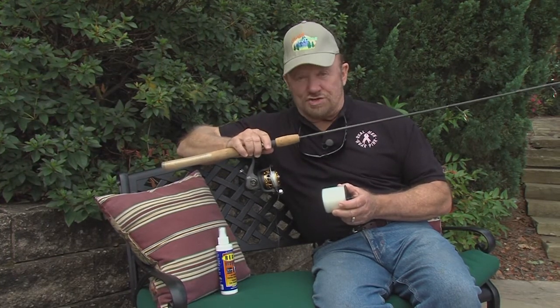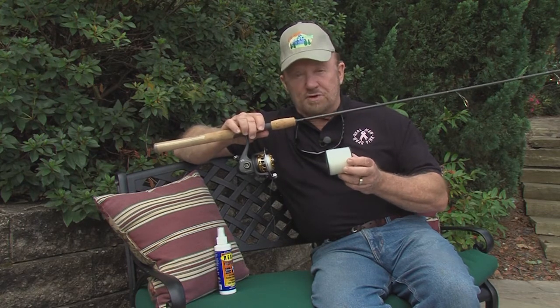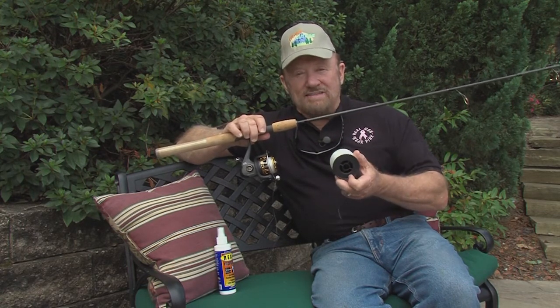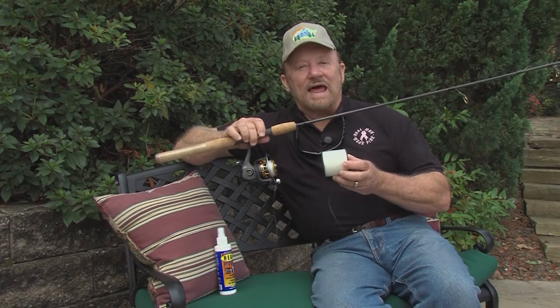Here's two things you should do. Number one, you put the line on a spinning reel spool to spool like this. Not like this — it's guaranteed twist if you do it like that. Put it on there like that.